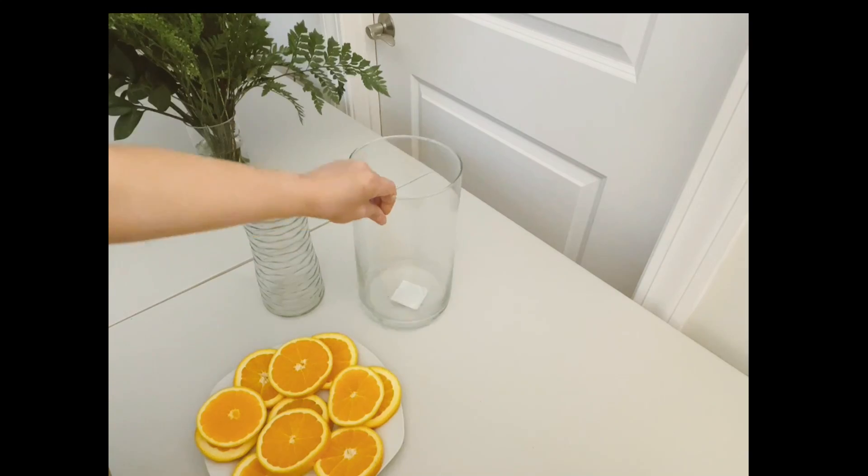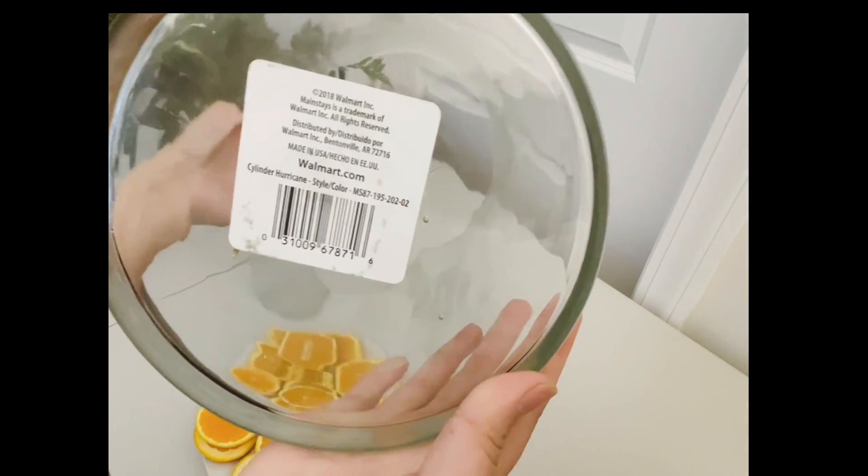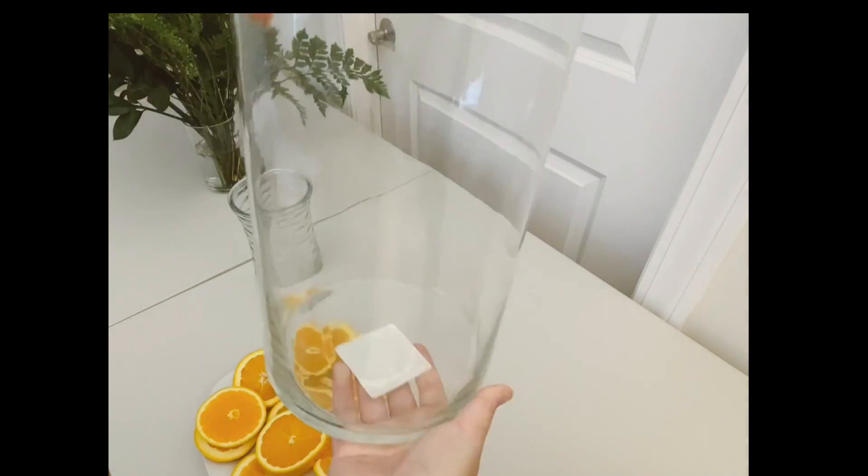I'm actually going to be using this vase today that I bought from Walmart for $5 — a beautiful hurricane cylinder vase.